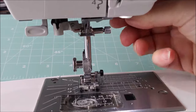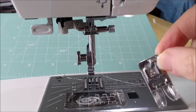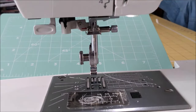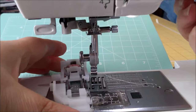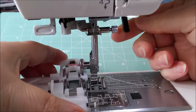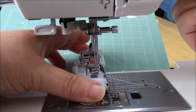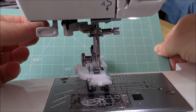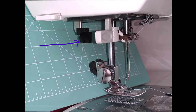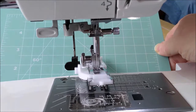To put it on your machine, you're going to lift the foot and press the little button at the back — that foot drops off. Pop that away in your little accessory box. The foot goes on this way around. If you lift the lever for the foot just a little bit more, the foot will go up a little bit higher. Then drop it down onto the foot and check that it's engaged. The next step is to pull down a little black lever that is just at the back here — that pulls down and goes in between those two bits I pointed out earlier.